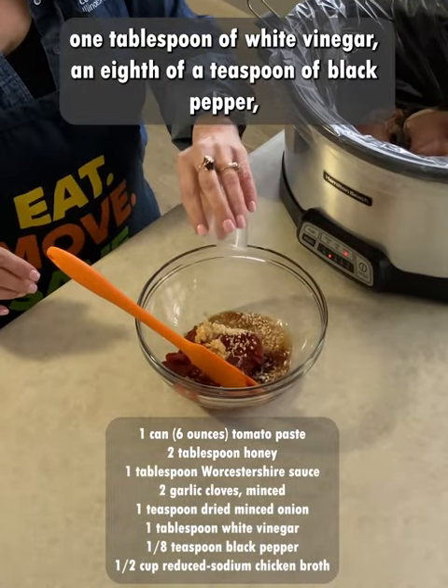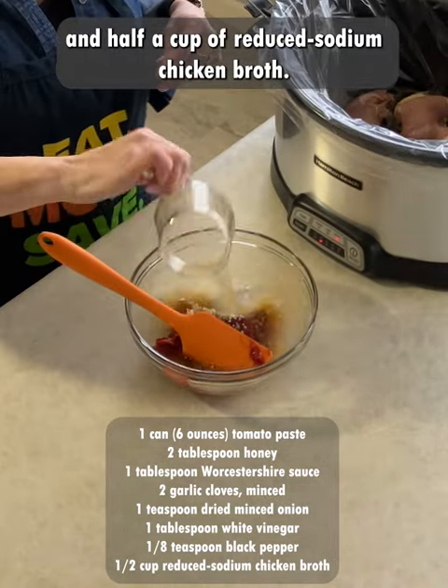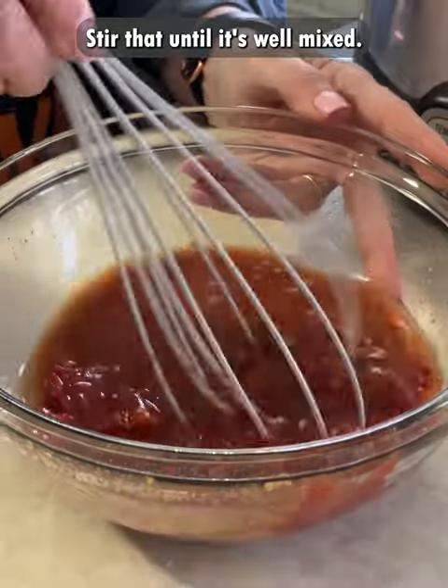Add one tablespoon of white vinegar, an eighth of a teaspoon of black pepper, and half a cup of reduced sodium chicken broth. Stir that until it's well mixed.